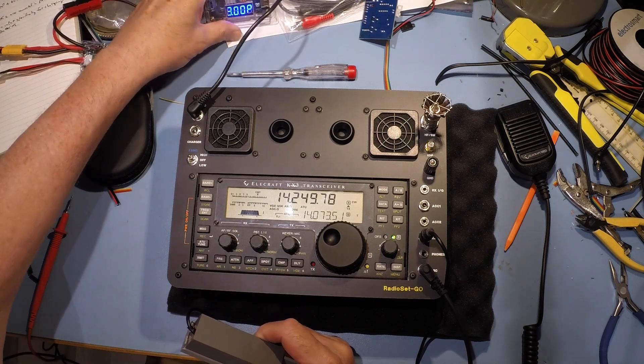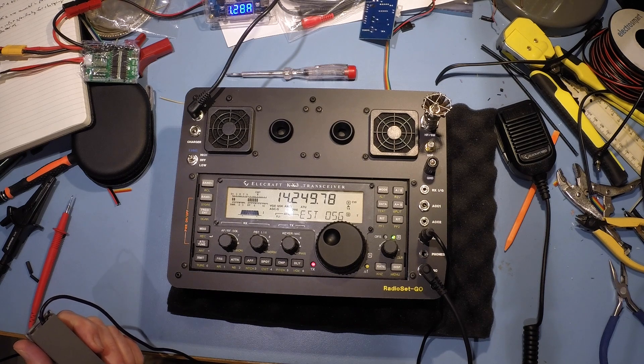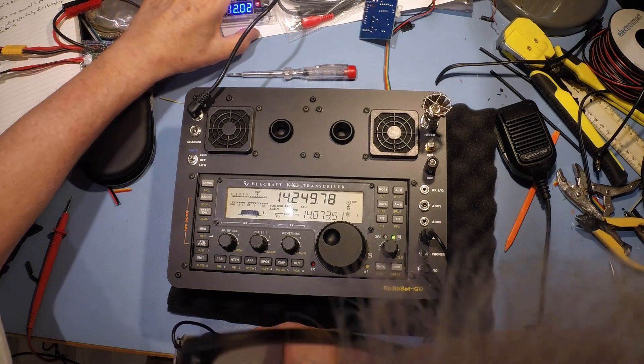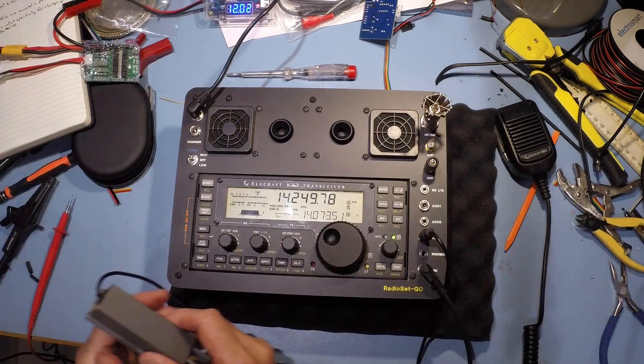Interesting how the buck converter gets tested with the RF. Let's have a look - 16 volts in, 12 volts out.